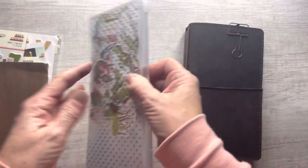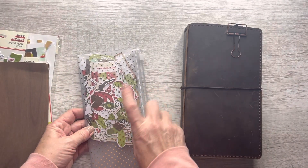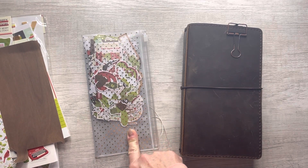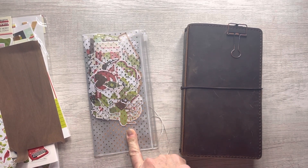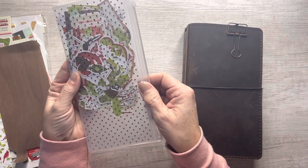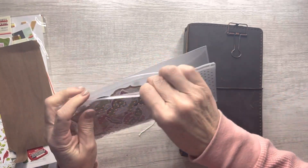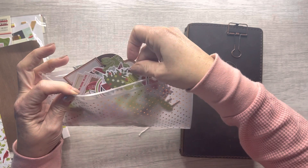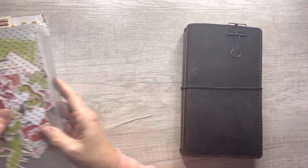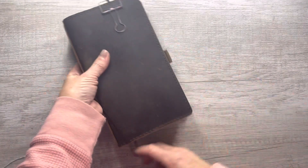This pouch didn't come with the kit. It's an old standard TN folder and I decided to just put all of my ephemera in here. I did show my ephemera in a previous video, so if you want to take a look at that you can check out all the ephemera that's in it.